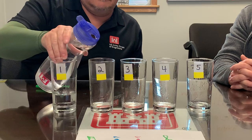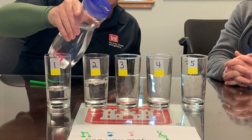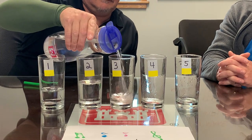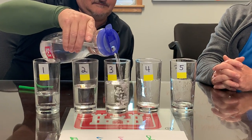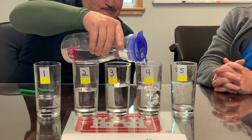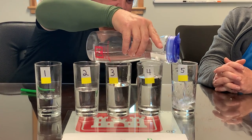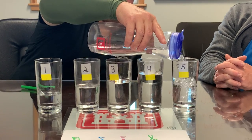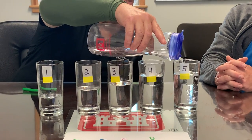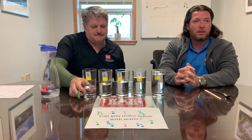A little bit more in the second one, then the third, fourth, and fifth, and so on until the very last cup you use is almost full. The next part is optional, but we'll put some food coloring in each glass just to allow you to see the different levels of water in each cup.